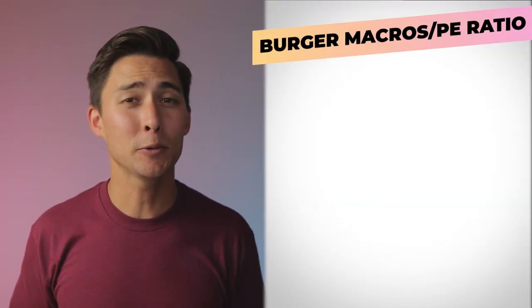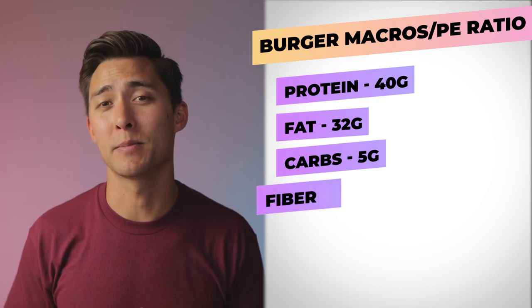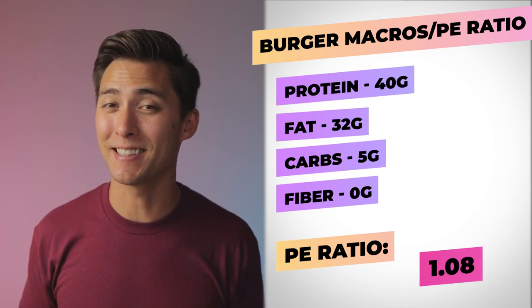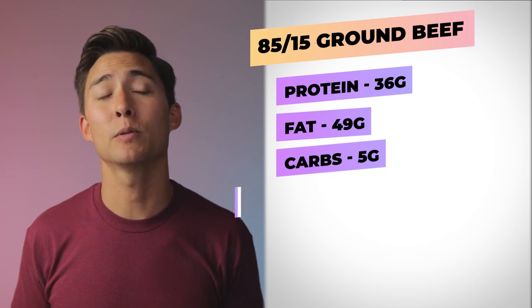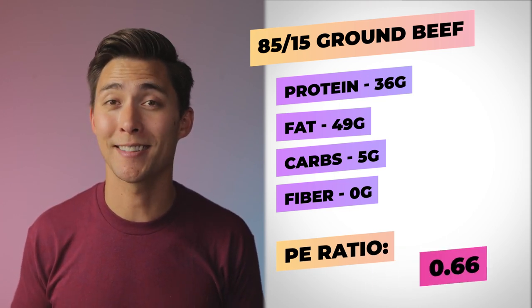What are we looking at when it comes to our smash burger macros and our PE ratio? In total, our protein was at 40 grams, our fat was at 32 grams, our carbs were at five grams, and we had zero grams of fiber. This means that our PE ratio for this incredible, delicious smash burger was 1.08 — even with all the fixings, that's pretty good. But what if we used 85/15 ground beef instead of that 90/10? With that switch, our grams of protein would be 36, our grams of fat would be 49, our carbs would still be at five, and fiber at zero, making our PE ratio right around 0.66 — which is not that great.